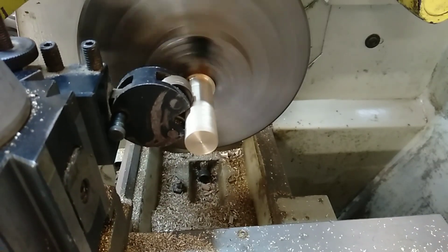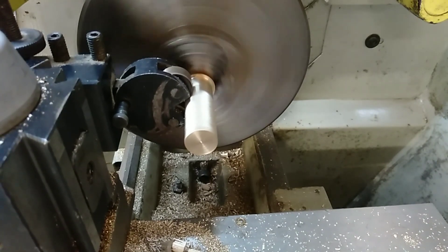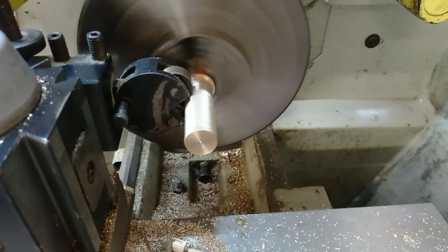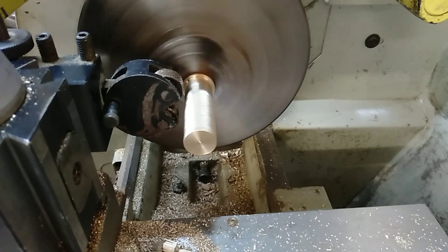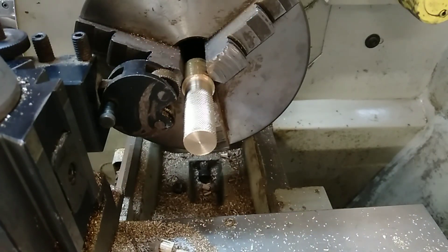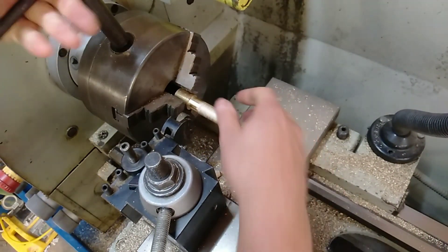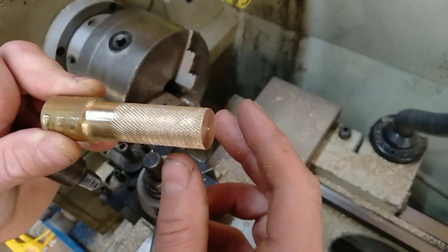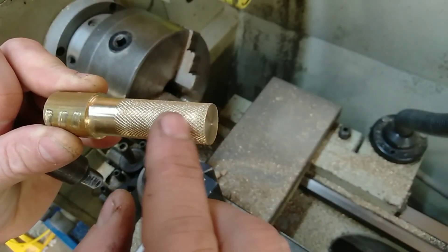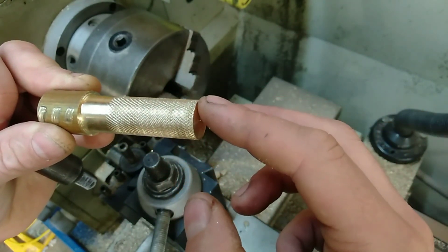Move it off and then turn it off. That's our completed section. You can see the knurling going all the way along the edge — it's going to be a nice grip for our brass nuts when they're finished. That's knurling.